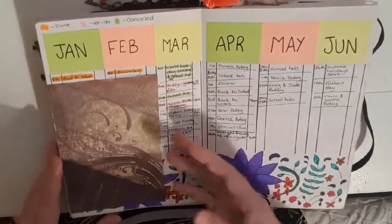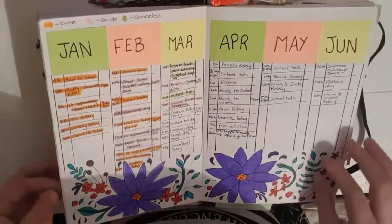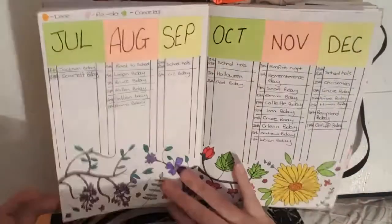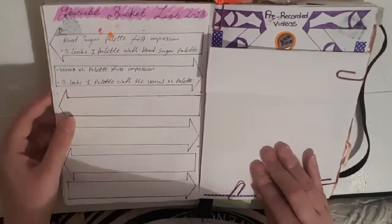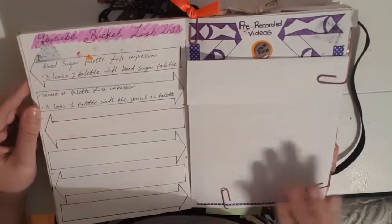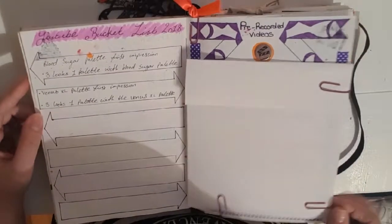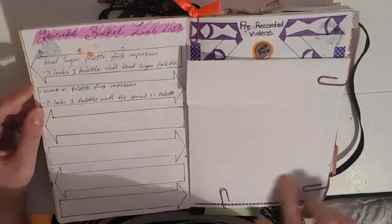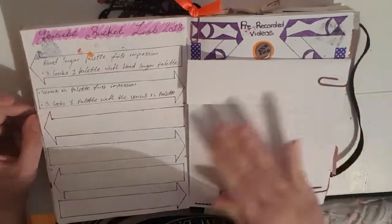Then we have my months at a glance — two pages with some doodles at the bottom. I'm not very artistic but I really like how this turned out. I also have my bills on a little flip-out so I can flip them out every month to mark them off as they're paid. Then I have my YouTube bucket list — basically any videos I definitely want to get out this year. I have some things covered up as they're spoilers or personal. This is my pre-recorded videos list: once I've added the links and they're uploaded on my YouTube feed, I put them here so I can make them public when I decide.